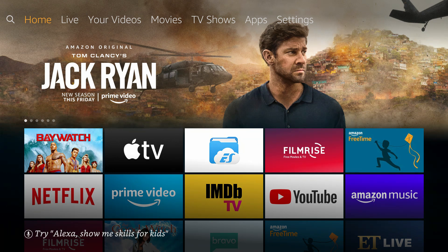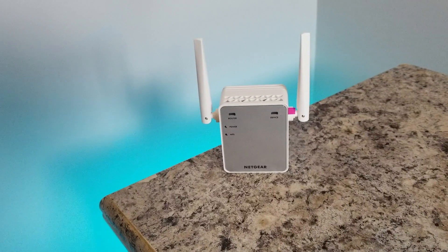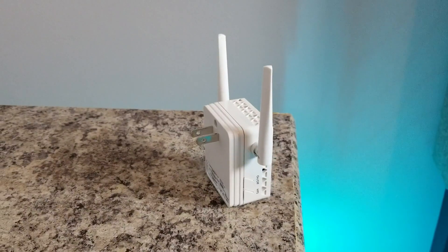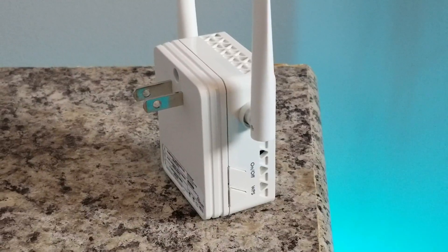That's all I wanted to share today — let you know I bought this, it works for me, and you can potentially use it too if you're in the market for something like this. Let me know down in the comments if you've ever used one of these devices before and what your experience was — I'd definitely like to know. Thank you so much for watching. If you found value in this, give it a like, comment, subscribe, and I'll see you in the next one. Peace.